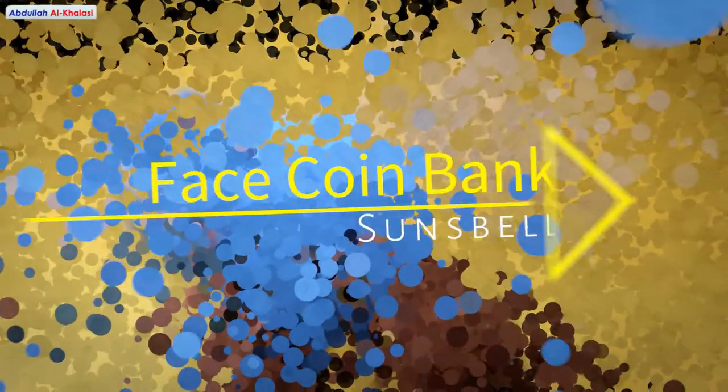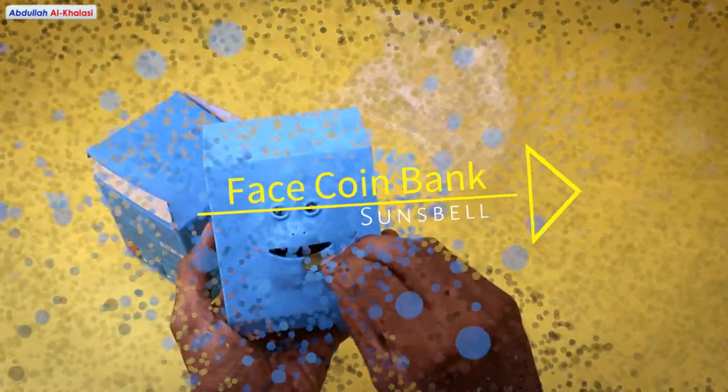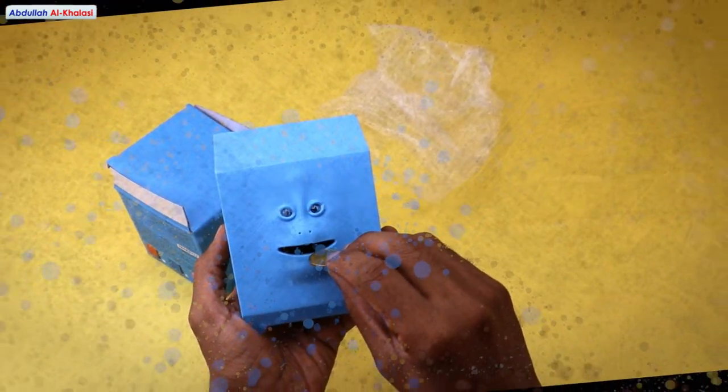Hello guys, I hope you all are doing well. In today's video, I am going to unbox the face coin bank by Sunsbell.